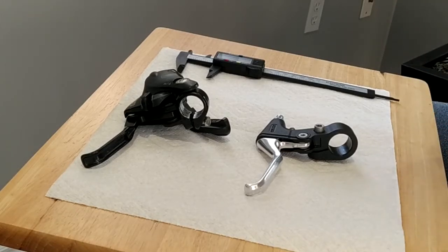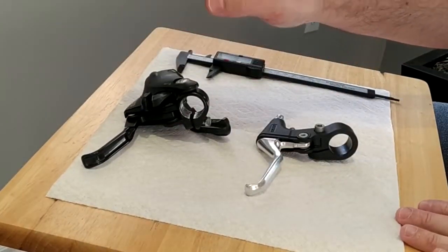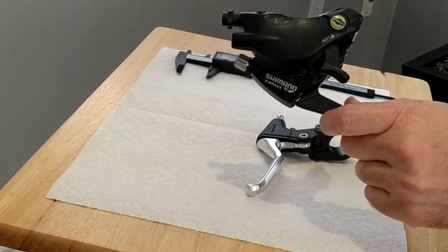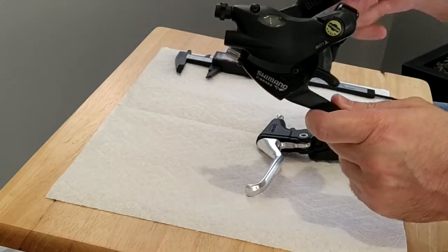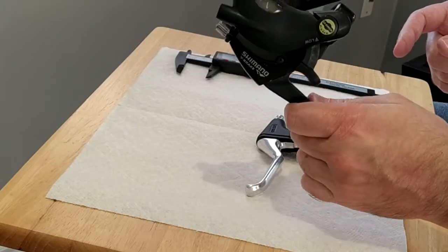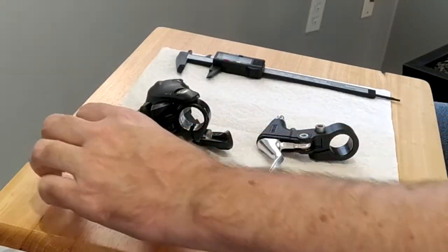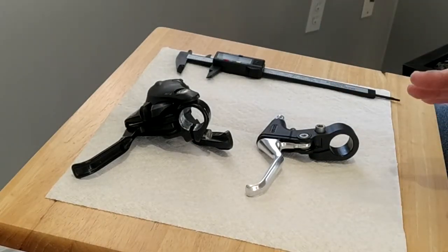Everything starts because this is the brake lever that I have in my bicycle. This is a Shimano proper for V-brakes — my bicycle has V-brakes — and this is one of those brakes that is integrated with the shifter. So I have this one here on the left hand side and another one on the right hand side to change the gears in the freewheel.